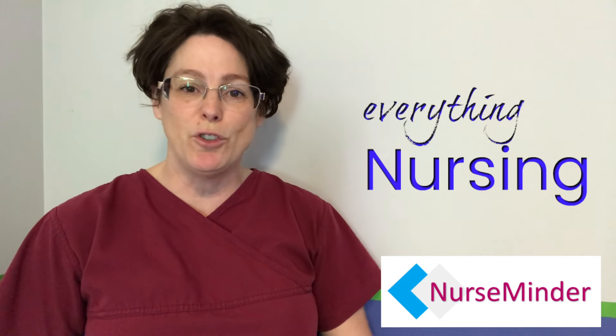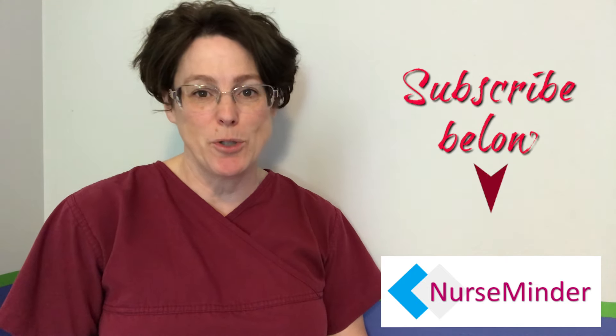Welcome back. My name is Tammy and this is NurseMinder, and on this channel we do everything nursing. So if you're new here, consider subscribing below so that you get the next video when it's released.